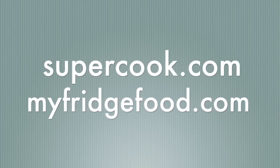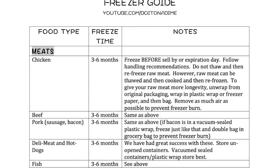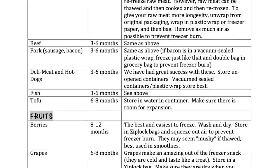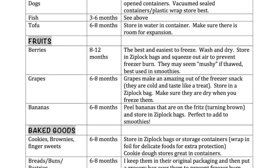Supercook.com and myfridgefood.com are awesome websites — I'm not affiliated but I'll link them below. You just type in ingredients you have and it gives you an instant recipe idea. These are fantastic. If you head over to my blog, you can download for free my freezer guide — all the foods you can freeze, how to freeze them, and how long to freeze them for, so that way you stop food waste.